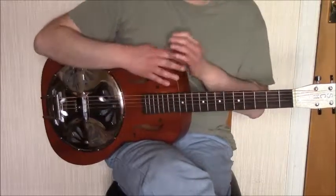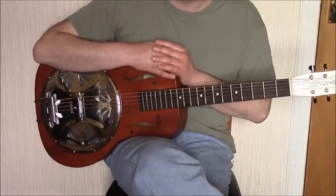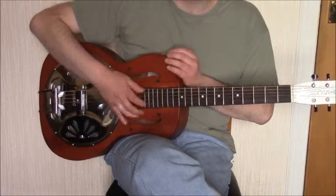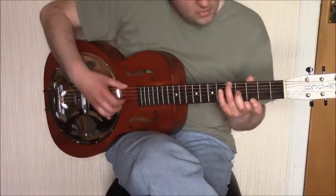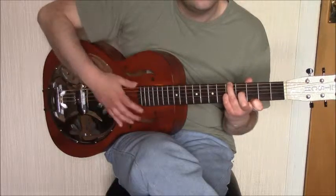Once we have the G seventh chord formed, we hold that and play some melody notes on the first string. So we'll have the walk-in to the G seventh chord and then a little bit of melody, like so.